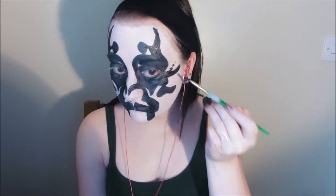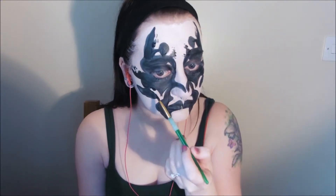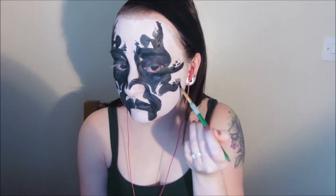Now that you're all coloured in, begin to go around the whole outline of your inkblot piece and add a few little patches and tiny dots. From the pictures I referenced, an inkblot image is not an exact science — it's interpretive, so place the blobs and patches wherever you see fit.